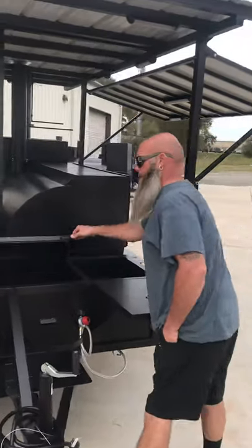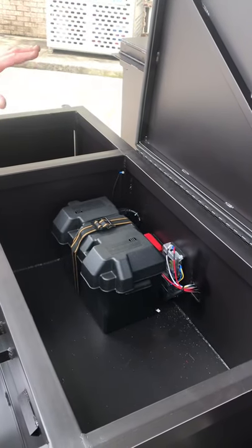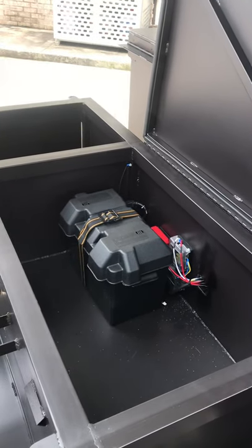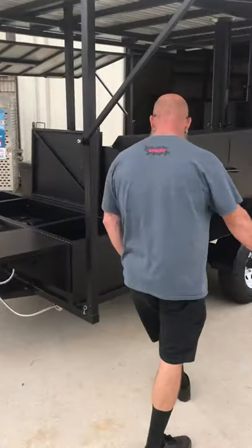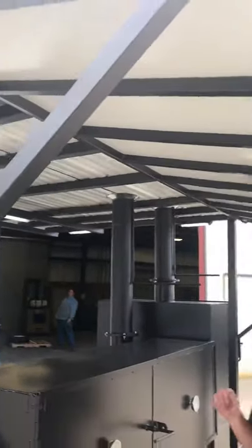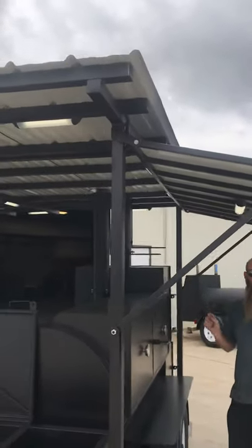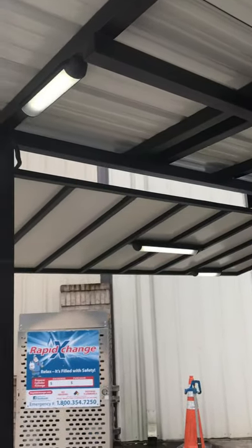We also have a storage box in the center which is storage and houses all of our 12-volt electrical systems and a trickle charger for the LED lighting that I'll show you in the roof and the awning. We've got three lights in the awning that are high-efficiency LED lights, and pretty much every cooking surface on this trailer is lit up with LEDs. There are almost 14 lights in this system.